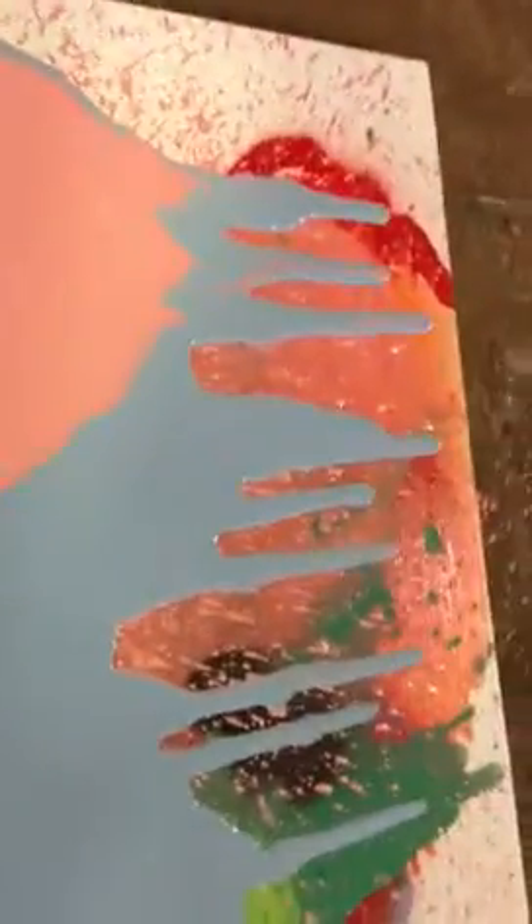We're finishing up this particular layer. I'm going to pour it down and roll it. This is all tempera and cream. Let's dig it in there.